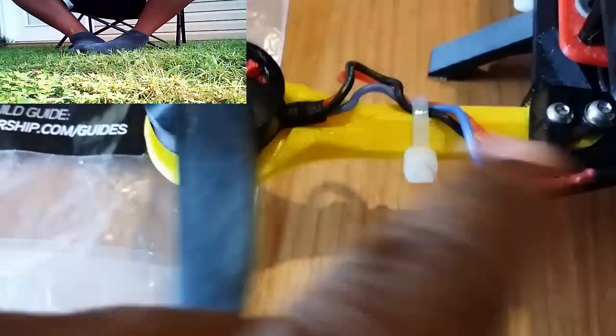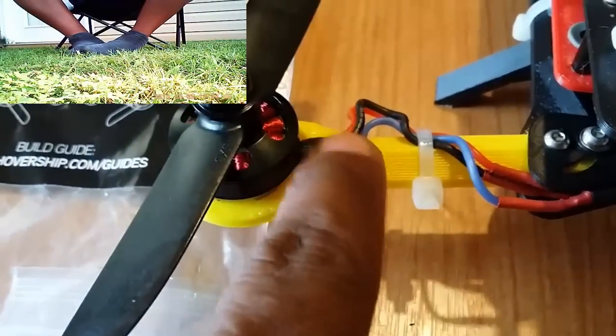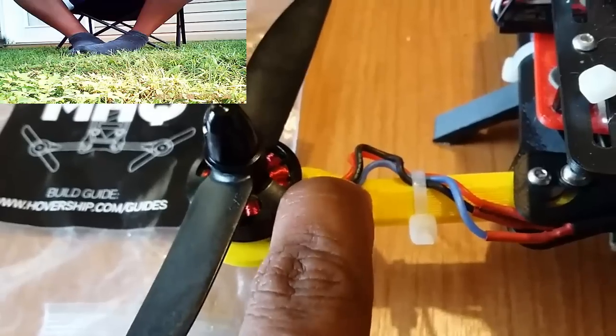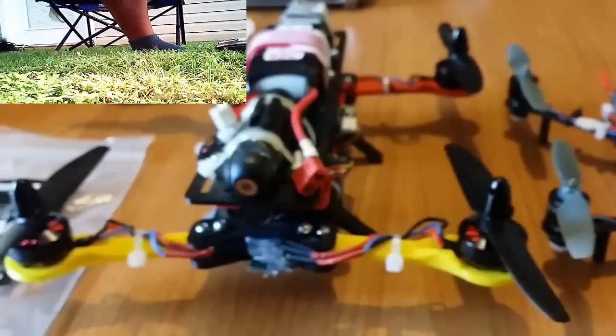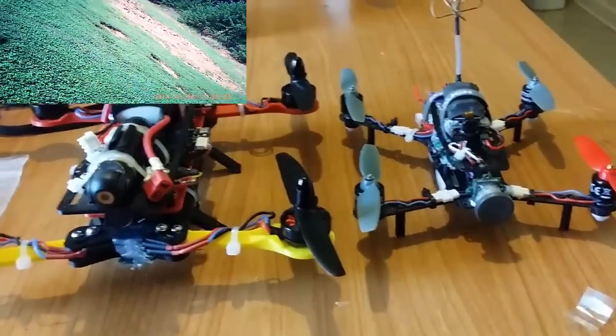I've got to give a thumbs up to the guys at Hover Ships — they did a tremendous job on this quad. If you look here, they cut out indentions for the motor wires so the wires sit in them and won't get bent. That's a good thing. That's all I wanted to show y'all. As I always say, God is good all the time. TNT out.